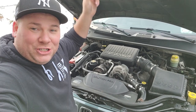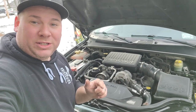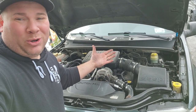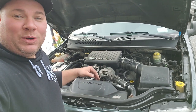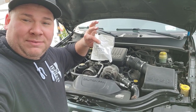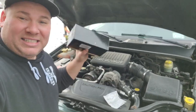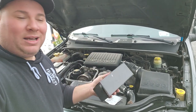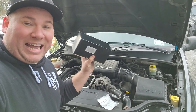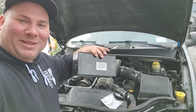The catch can in my Commander cost about $120, but it caught about eight ounces of blow-by oil in one year. Also, the 4.7 V8 in my WJ smells like it's burning oil — so we're going to do a catch can in this bad boy and install a new PCV valve. We have a brand new Mopar PCV valve from the dealership for about $12, and a standard Amazon no-name aluminum billet catch can for about $25. Let's see how much this one catches in a year.